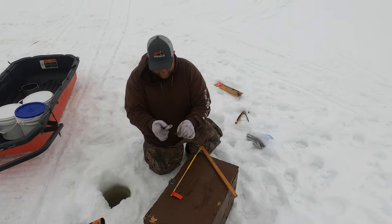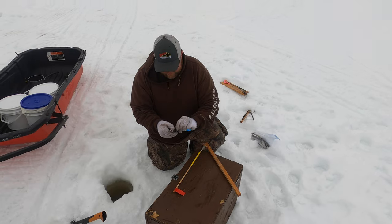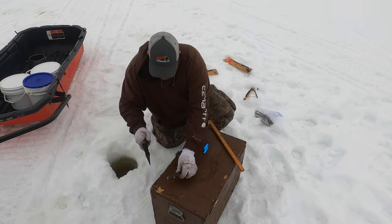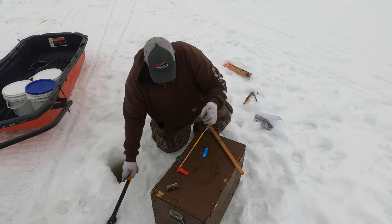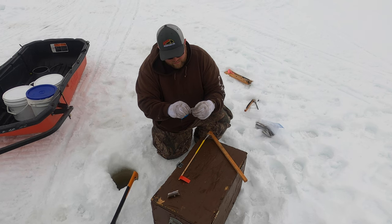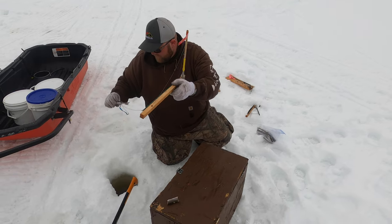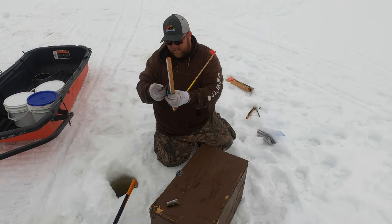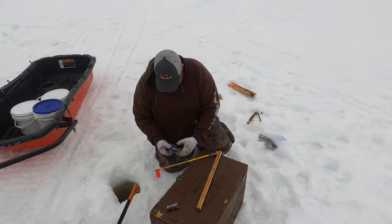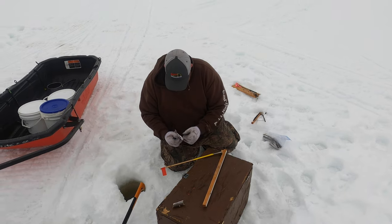Day two. We're going to change up the bait today. I'm told that smelt is the key to this, so what I'm going to do today is try that. We had some smelt with us for a fry, but the wife is not going to be happy when she goes to cook it and I got it fed to the fish. Yesterday kind of went for a little tussle — the weather didn't really cooperate — but it looks like it's going to be a half-decent day today.